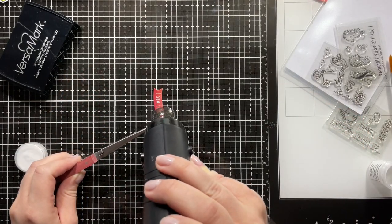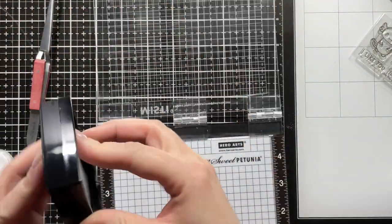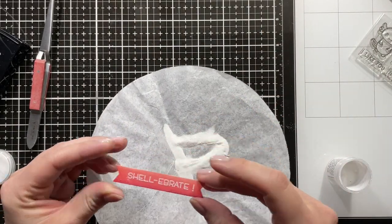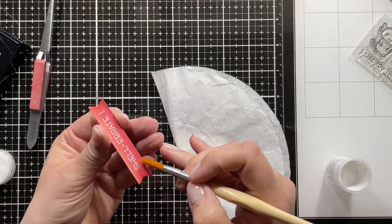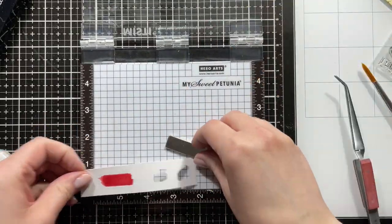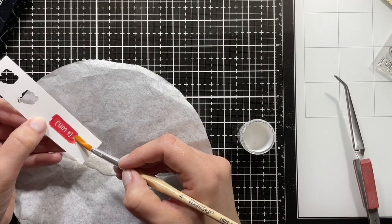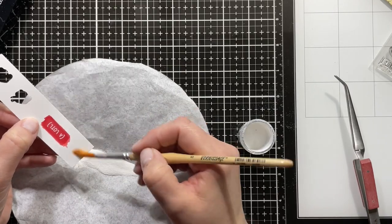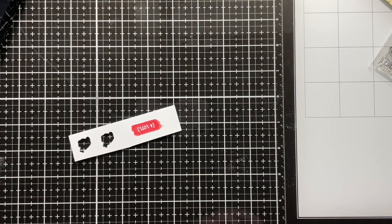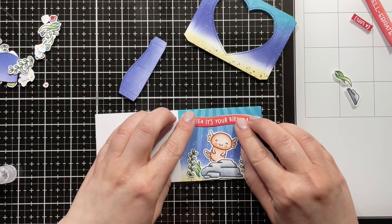The sentiment is from the stamp set Seahorsing Around, and it just says 'I see it's your birthday' — which is so fun. Then I'm using the banner that comes with the center picture window die set, and from the Manatee-rific stamp set I'm using 'Shellabrate.' I just love punny sentiments! I used a brush to brush off any excess embossing powder, and then I also stamped out the 'a-lotl,' so my sentiment on the outside reads 'I see it's your birthday,' and then you open it up and it says 'Shellabrate' and in parentheses 'a-lotl' — that just cracks me up. Just melting the embossing powder, then using a baby wipe to remove any anti-static powder left over.